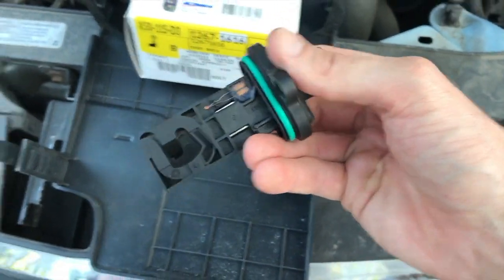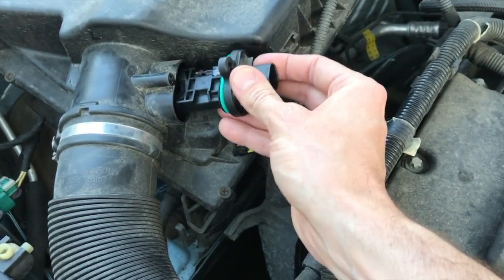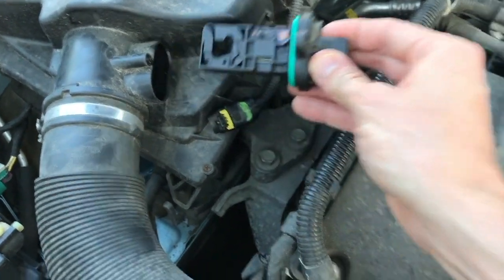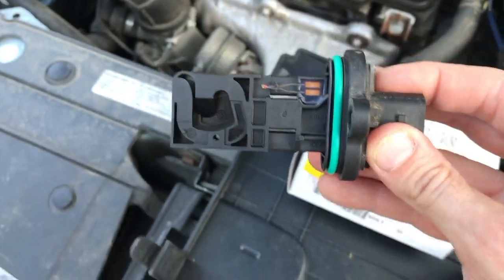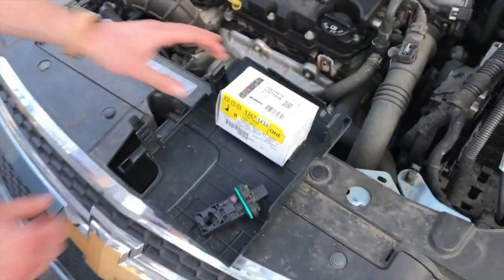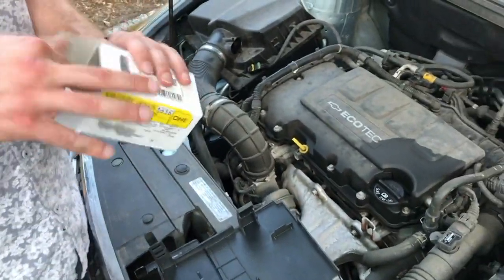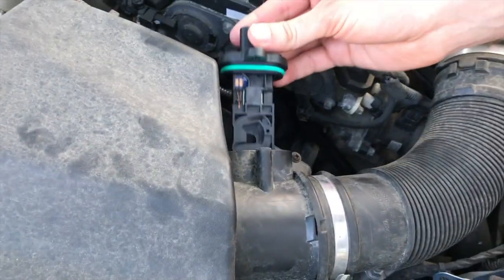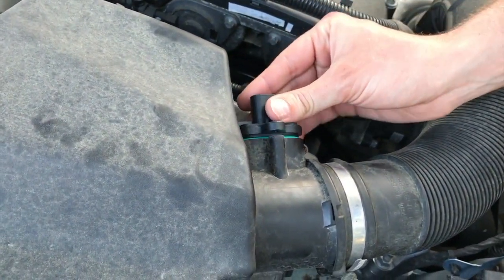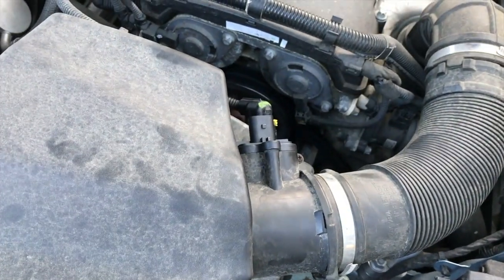Just to recap — see the actual features on this side of the sensor compared to that side. You want to focus on this side — that is how it came out of its insert, with this portion and feature up. So we want to insert the brand new one accordingly. Miles is going to open up the box.